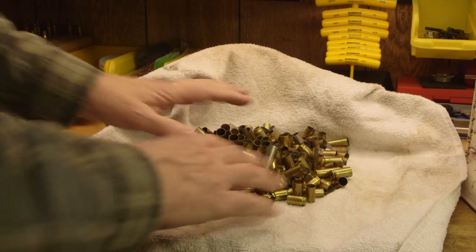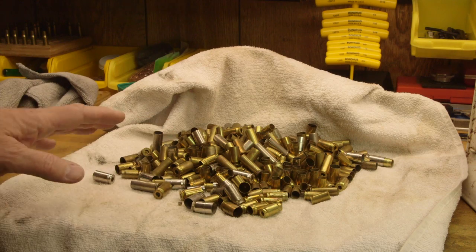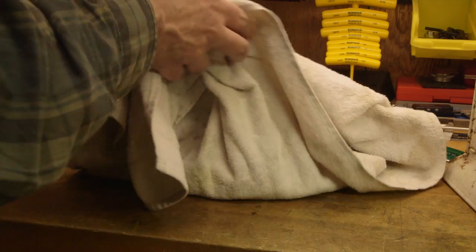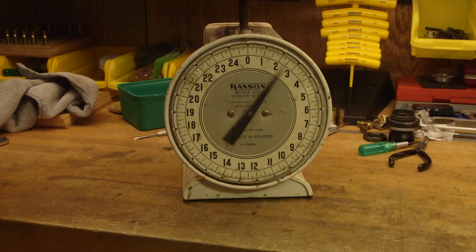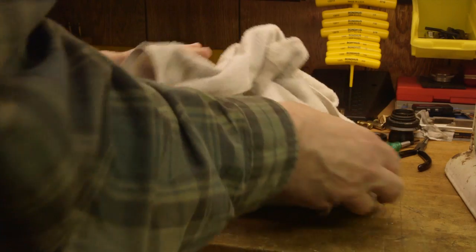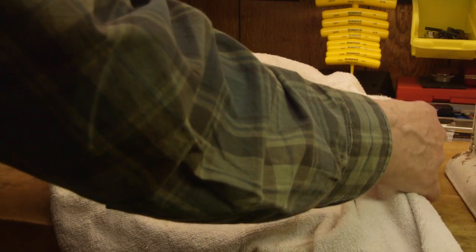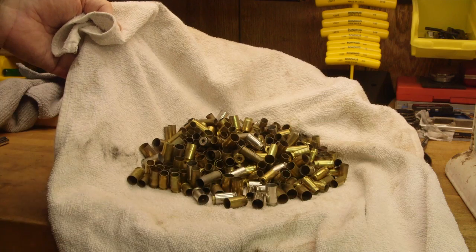In case you're wondering how many pieces of brass you can tumble using this method, the answer is five pounds. It doesn't matter really how many, because obviously with small pistol you'll have more than you would with big rifle. What we have here is about three pounds, so you can see this is a pretty good-sized little stash. You can do more than that — you can do half again that many.